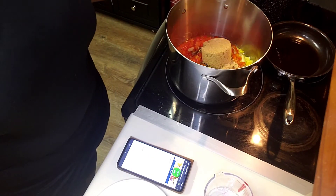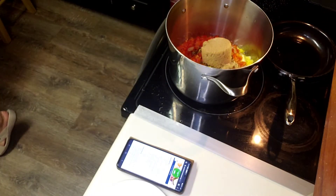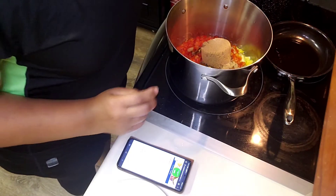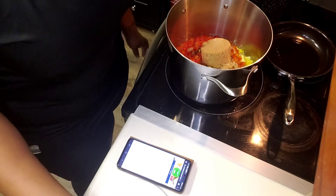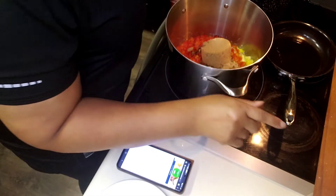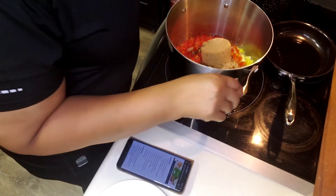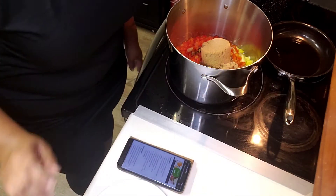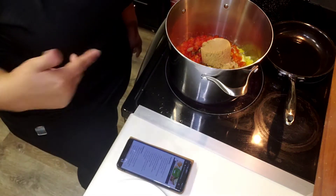I spilled a little bit of my vinegar. Anyway, basically all I'm gonna do is heat it up and let it come to a boil, and then after it comes to a boil, let it simmer for five minutes, and then I'm going to come back and start canning.